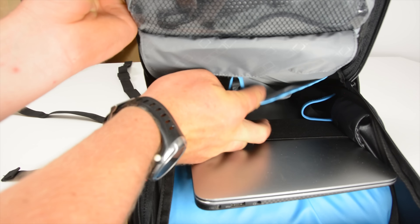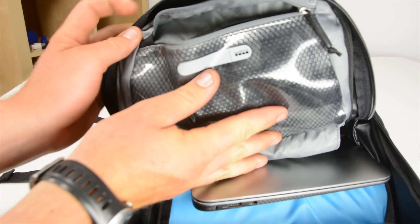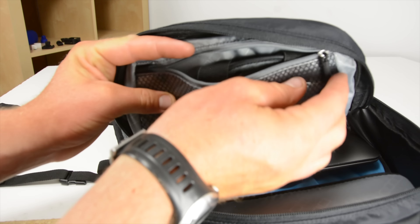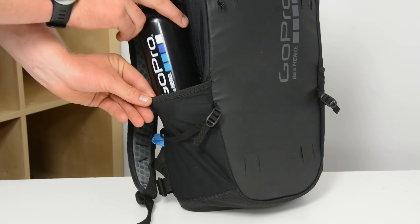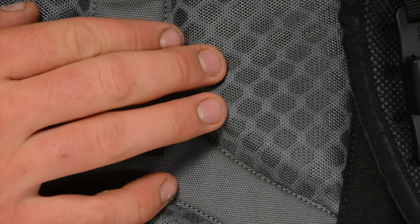On the top there's a large zippered pocket where the integrated GoPro chest mount is stored, but if you remove it you can use it for whatever you want. Below that there's a tablet pocket, which is nicely lined to make sure there are no scratches on your tablet. There are also two water bottle holders on the sides of the bag, and the back features some honeycomb foam padding to maximize comfort and airflow.